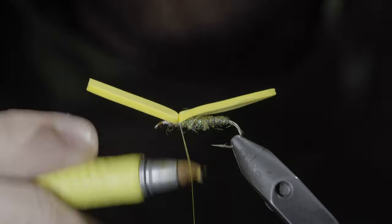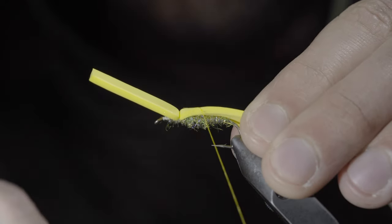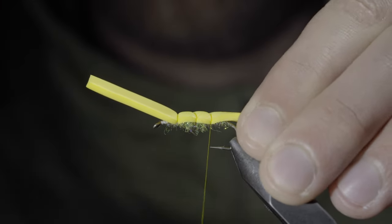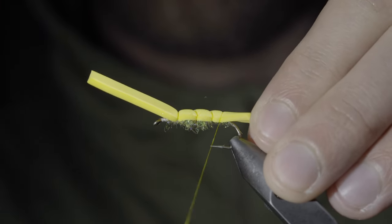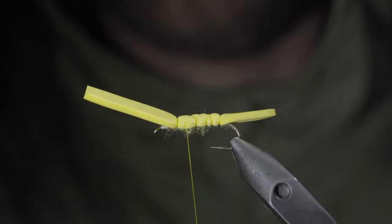With this complete, we'll grab a yellow marker and color in our white thread. We'll begin securing our foam to the top of the fly, doing so by taking tight thread wraps over the back until you reach the bend of your hook. At which point, we'll reverse our thread's direction and continue securing it back up towards the head of the fly.